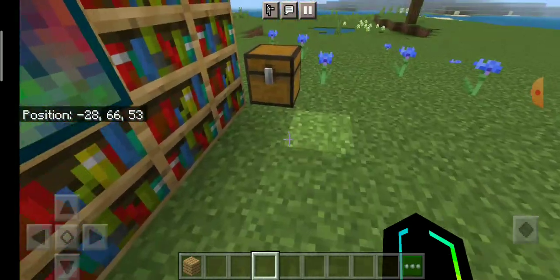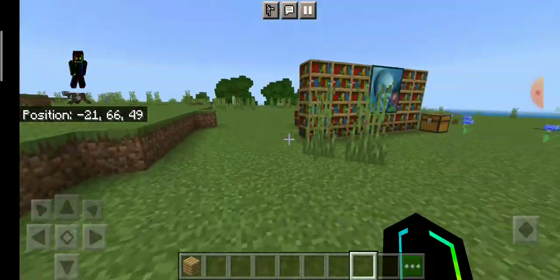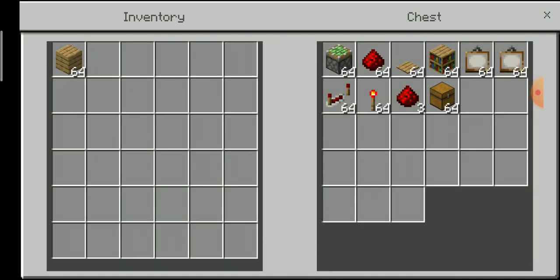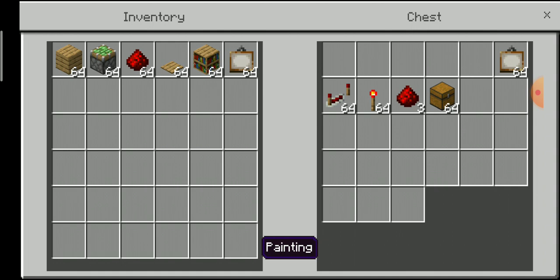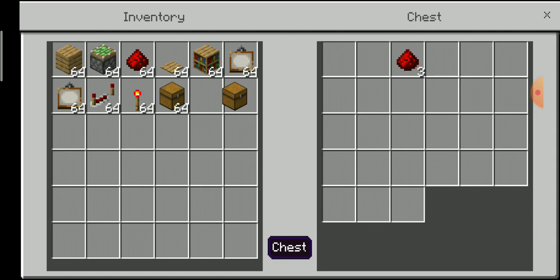First you need a block — like grass or anything. I would go with oak wood planks. Then you want to get two sticky pistons, redstone, an oak pressure plate, a bookshelf, a painting, a redstone repeater, redstone, and a chest.